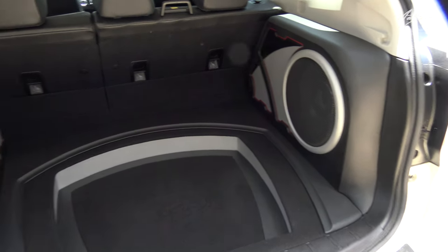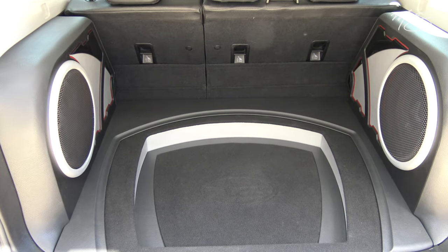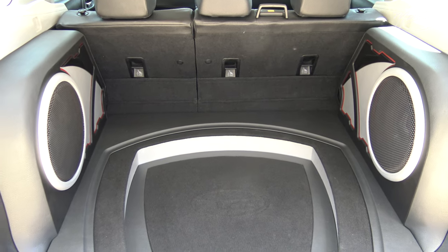So we were looking at a Subaru Forester install that we did. The customer brought us this car to do something that he could show off either at a car show, cars and coffee, but still remain practical.